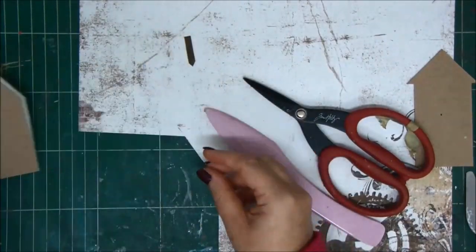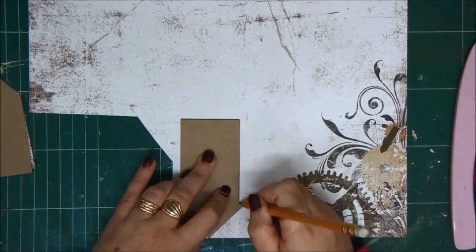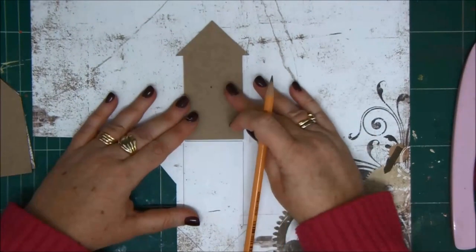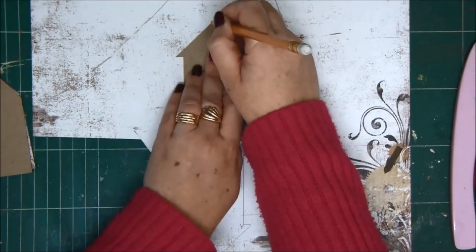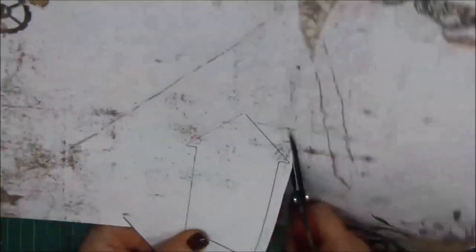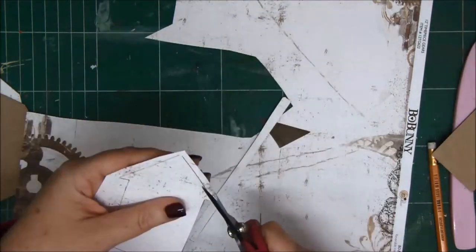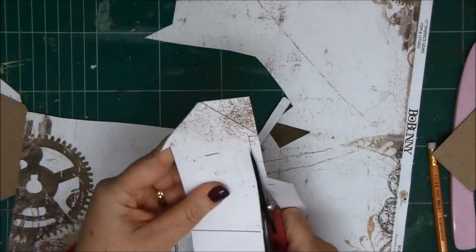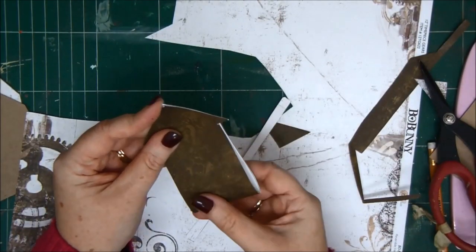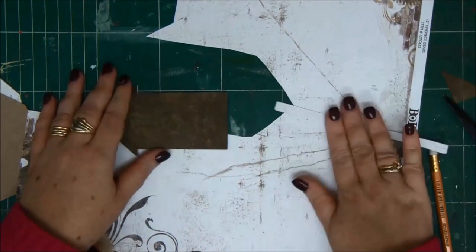Now I can fold it and I have an interactive house mini album page — isn't that cute! I can cover my chipboard with it. I'm also going to do another interactive page; this one is going to have an opening towards the top or the bottom, so the joining line is going to be on the bottom of the house shape. You can download any simple house shape from the internet to do this mini album — you don't need to have chipboard pieces.